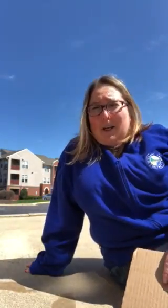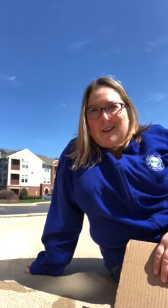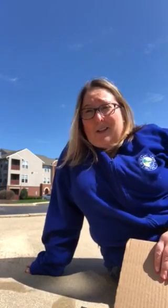Hi friends, hi families! This is Miss Tammy — for those who don't know who I am, I am the preschool teacher at our Northlake location. I wanted to hop on and tell everybody hi, and I wanted to let everyone know that we miss you guys as much as you miss us, and we're just as eager to get back into the classroom as you guys are and see all of your smiley little faces.